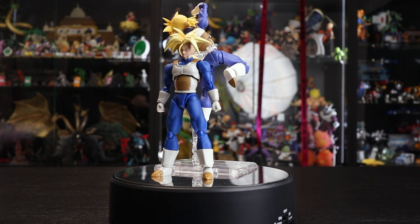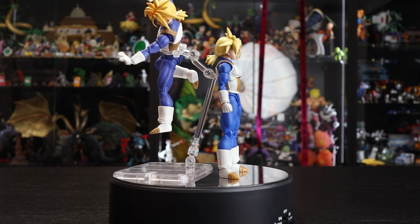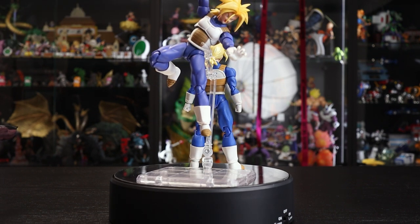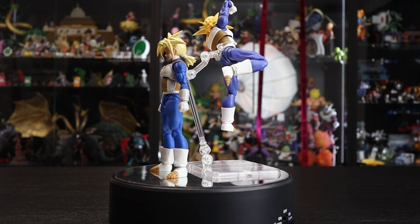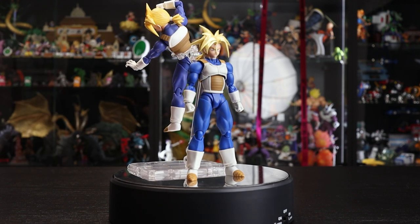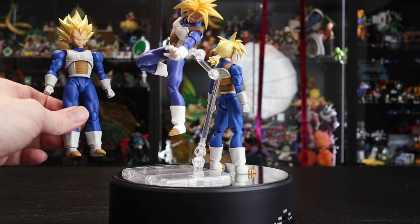With both figures on the turntable, straight away the new Trunks has that super shiny golden hair, while the original has a matte yellow with orange highlights. The main difference is the battle armor color — the original has a more muted, slightly desaturated color leaning towards purple, whereas the new one has a very deep, rich dark blue.